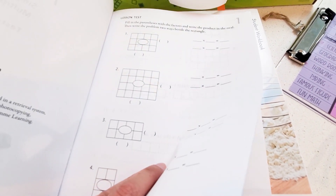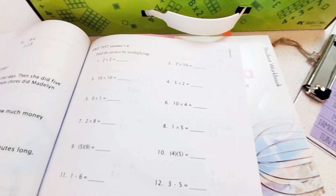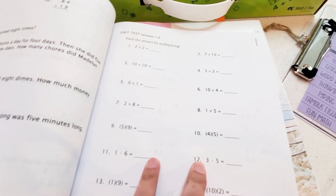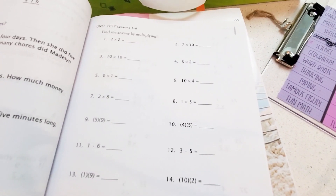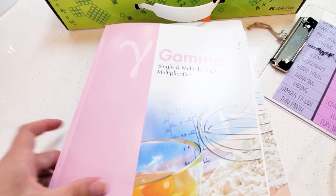However, at the end of every so many chapters there is a unit test. This is the first unit test — unit test for lessons one through six. I will give her this because it is a more lengthy, comprehensive review. So we do the unit tests. I do not do the every-chapter test.